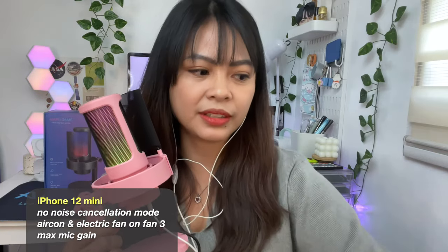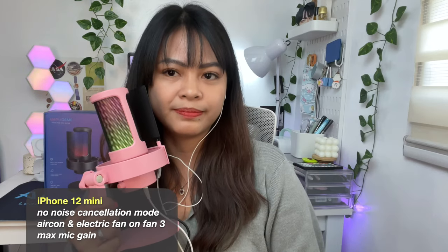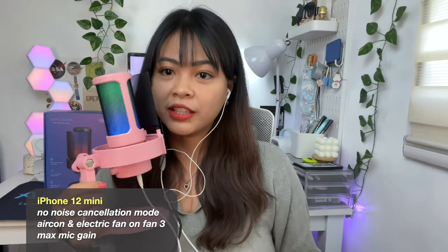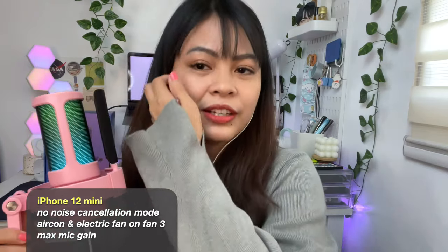Hello — this mic doesn't have that static like what you hear on the radio. Now I'm going to turn on my aircon, which is right beside me, and my electric fan which is just in front of me. Let's change the mode to fan 3 — can you hear the sound? Okay, that's fan 3. Now I'm going to turn on the third level of my electric fan so it's kind of noisy around here, I don't know if you can hear that.